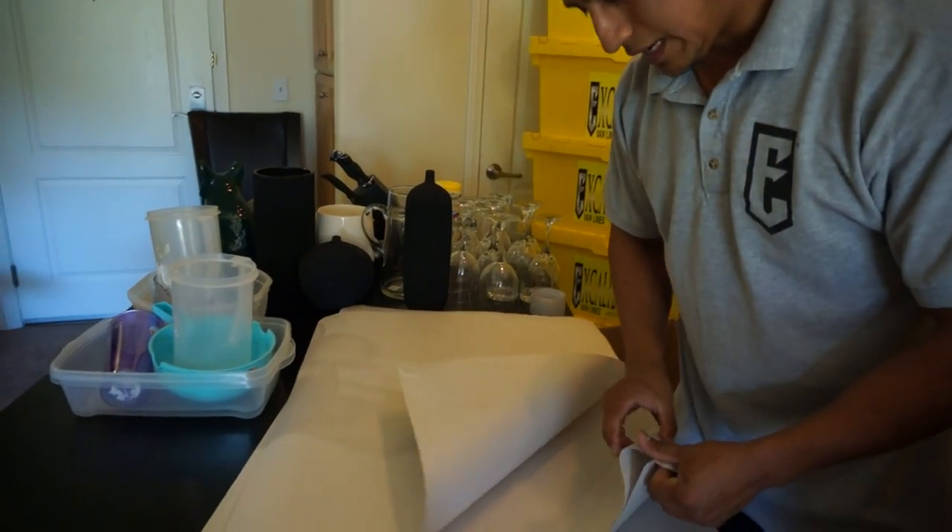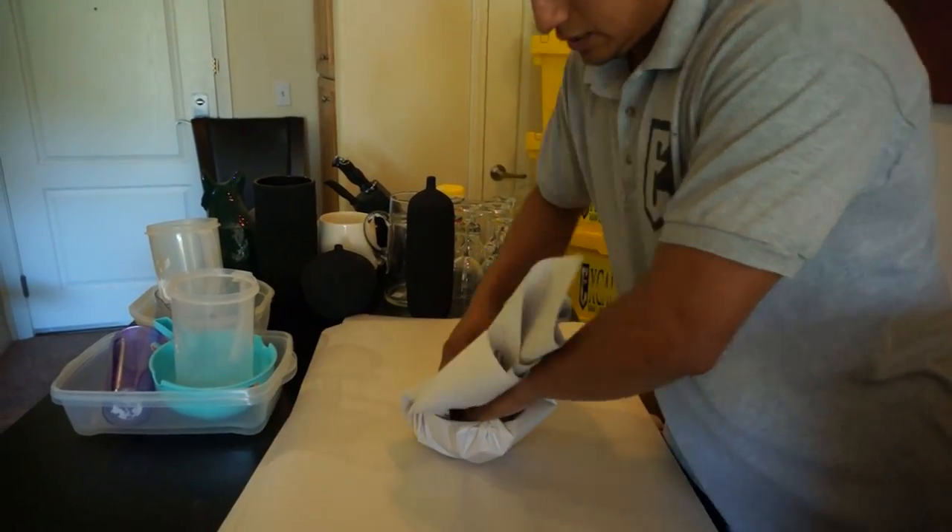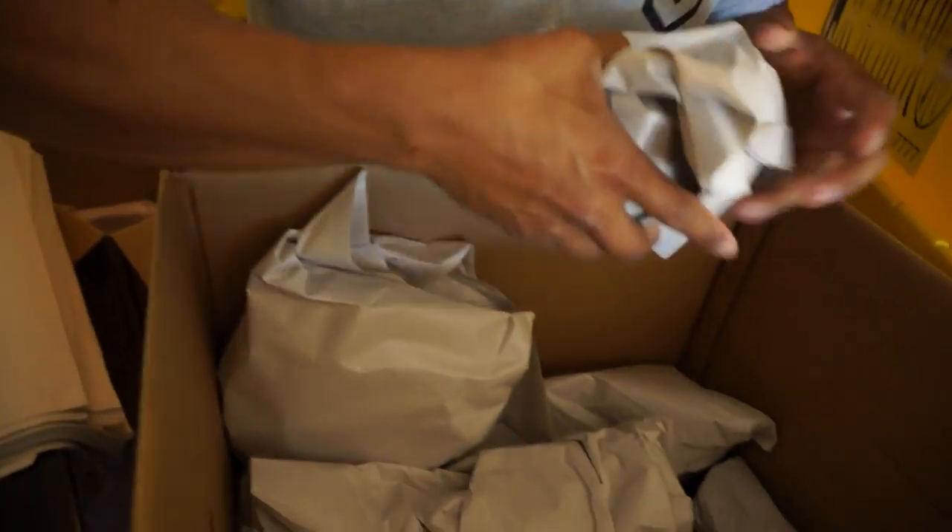You always want to prepare and organize. Select the right dishes and maximize the use of the box, but in a safe way.